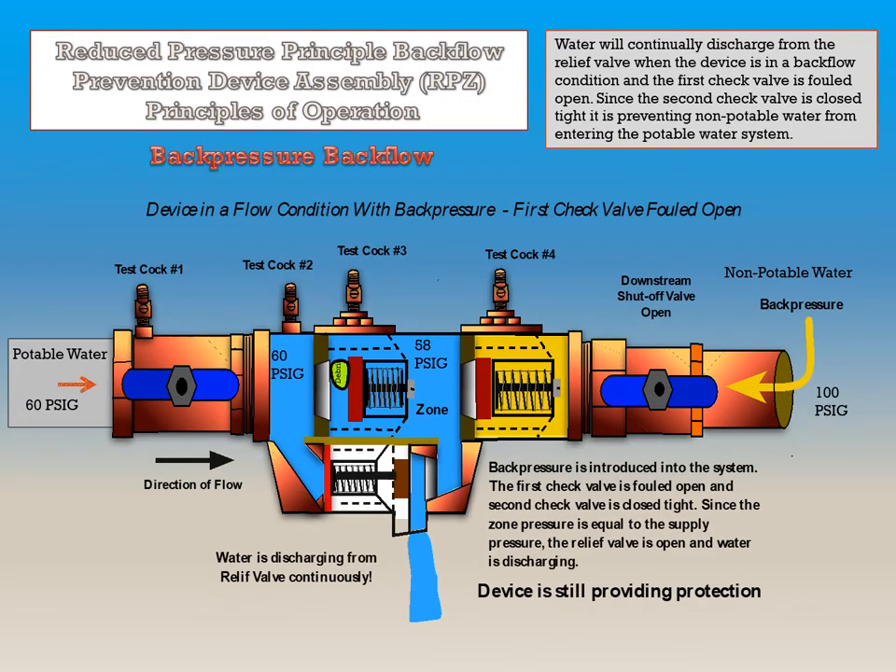This device is in a flow condition with back pressure, and back pressure is being introduced into the system. The first check valve is fouled open, but the second check valve is closing tight. Since the water pressure in the zone is equal to supply pressure, the relief valve will open. Water will continually discharge from the relief valve when the device is in a backflow condition and the first check valve is fouled open. Since the second check valve is closed tight, it is preventing non-potable water from entering the potable water supply system, and the device is still providing protection.